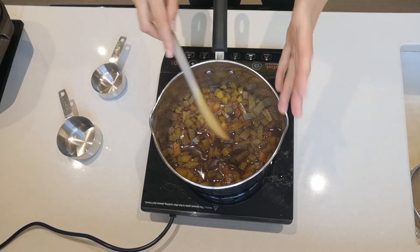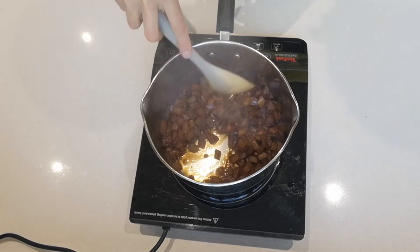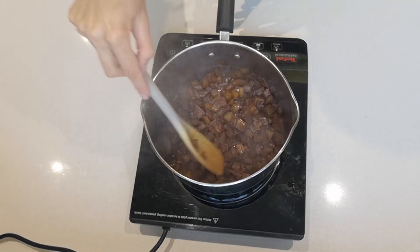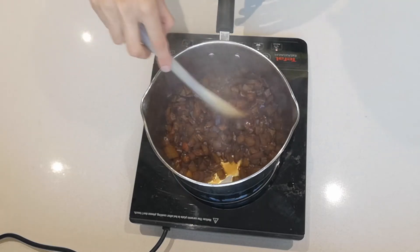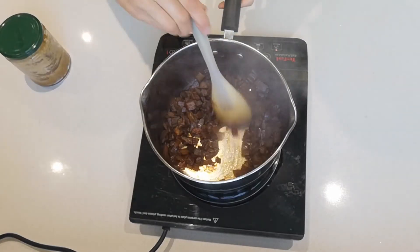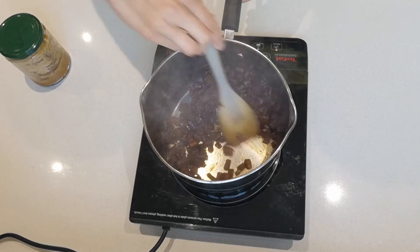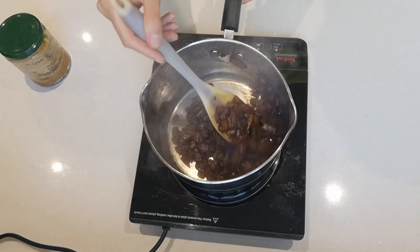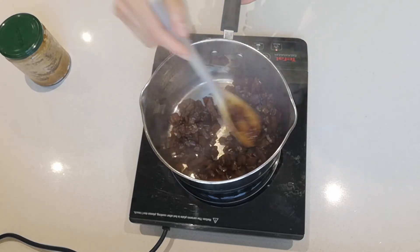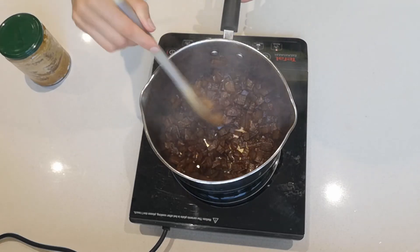It'll take about 15 to 20 minutes — obviously keep an eye on it and see how it goes. That's how it's looking after about seven minutes cooking. I'm going to let it go for another seven minutes or so until it starts thickening up even more. After 15 minutes, the water has now evaporated and the sugar has caramelized pretty much. You could give it maybe another minute, but then it'll start sticking to the pan — so that's probably good to finish here.